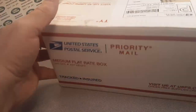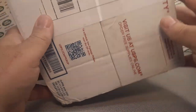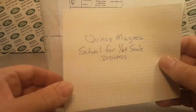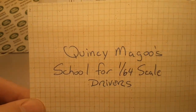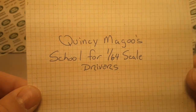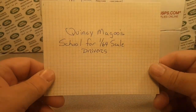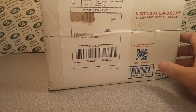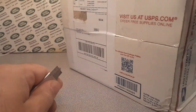This is awesome! If you guys don't know and haven't followed me, you know that I do some crazy bidding and buying from my friend Frank over at Quincy McGoose School for 124 Scale Drivers. Go check him out, he's on Facebook. Tell him I sent you maybe. Frank sent me another one. Had to cap it off again — about $100.